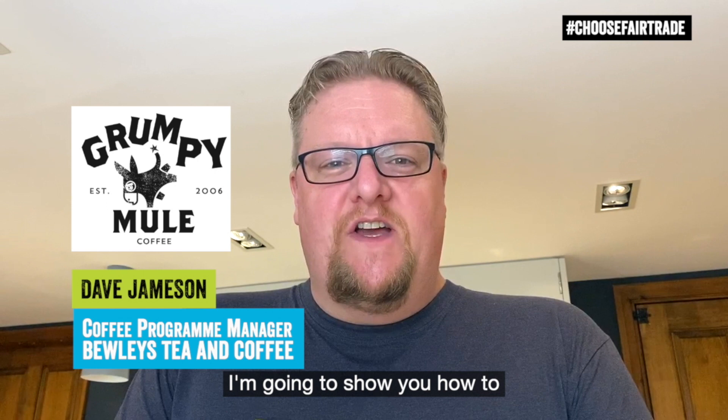I am going to show you how to brew coffee at home using a cafetiere. What I've got is my Grumpy Mule Colombia Café Equidad coffee. It's pre-ground, so it's nice and easy to brew.